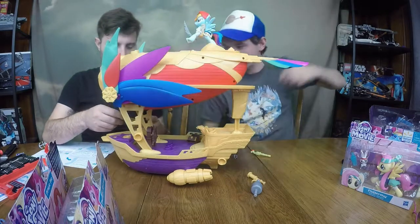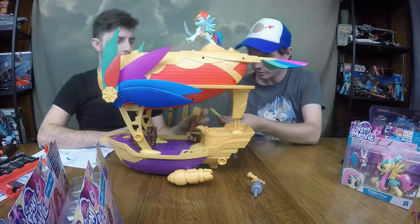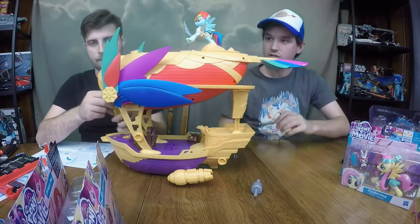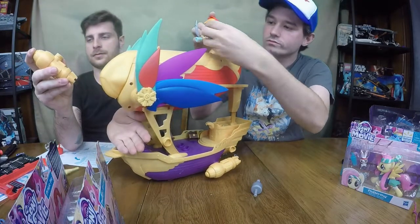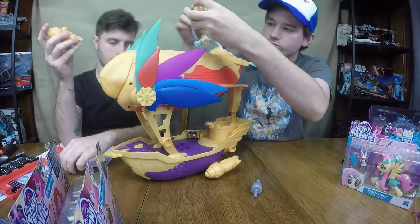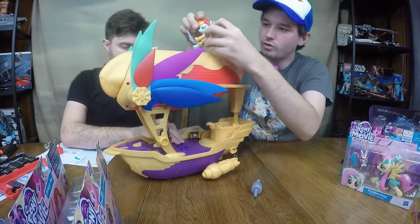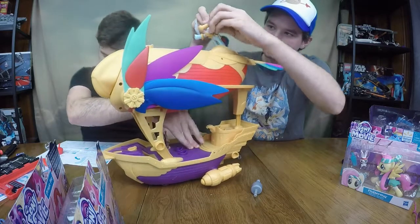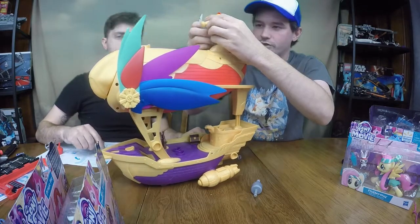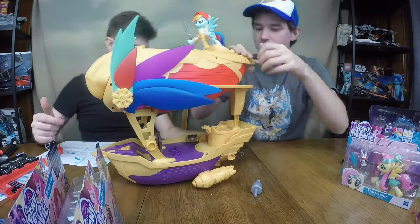It shoots an anchor — with bear force and the rubber chicken, which is pretty awesome. You load the chicken in there and it shoots it. You also get a little spyglass for Rainbow Dash to hold, which is a plus. A little hard to make her hold it, but that's okay.